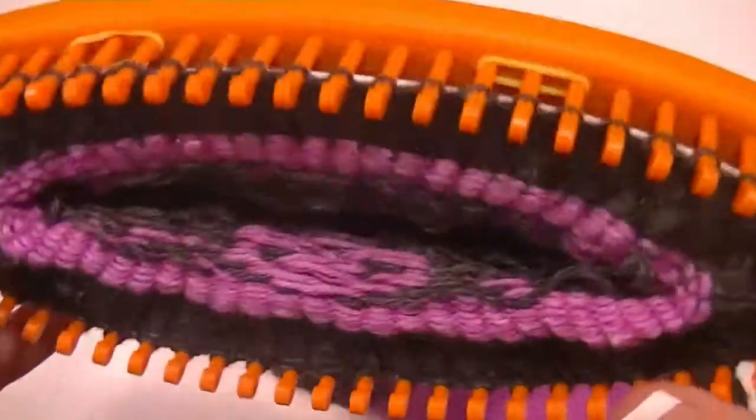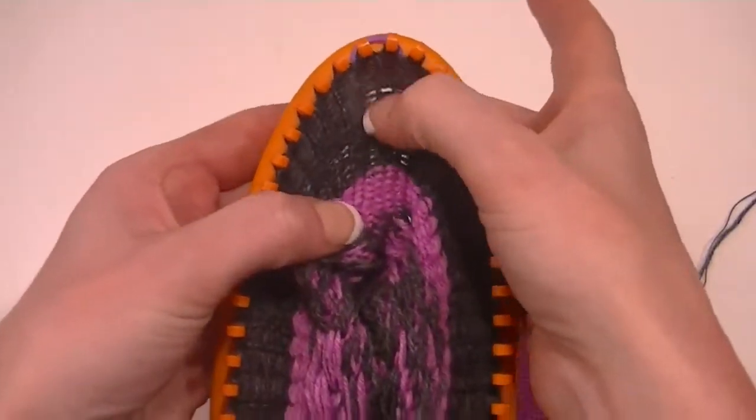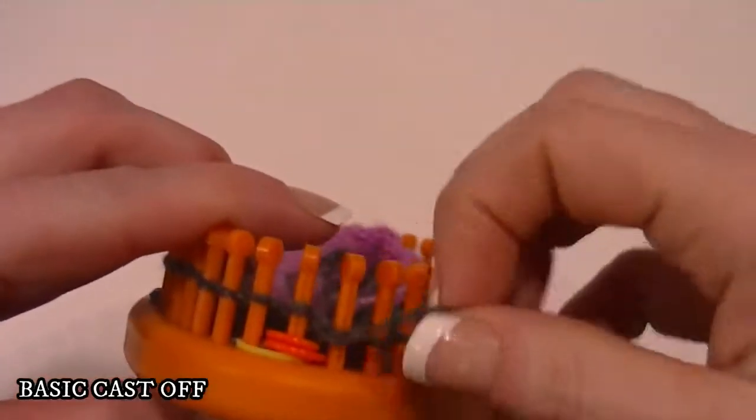It is time to cast off. We have our 20 rows of the gray. Now to do the cast off, I'm going to use what is called a basic cast off.